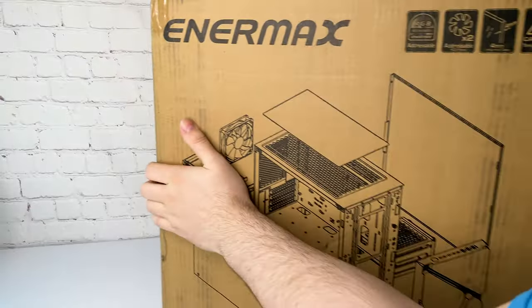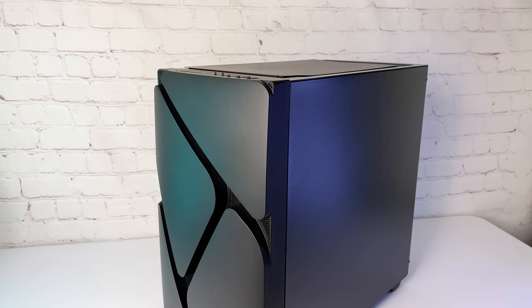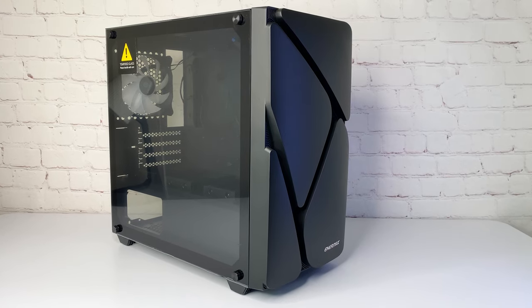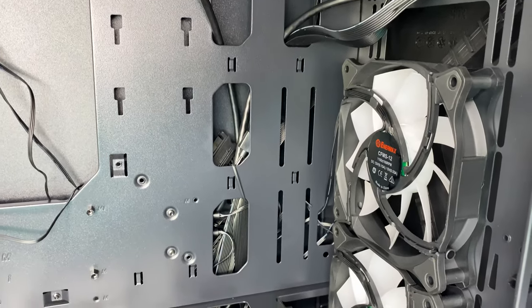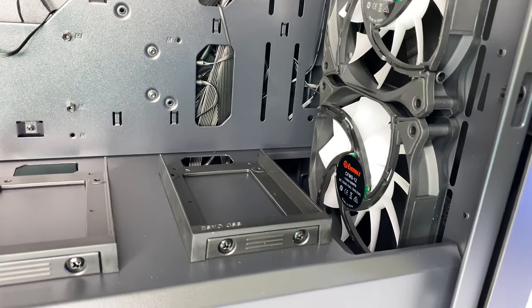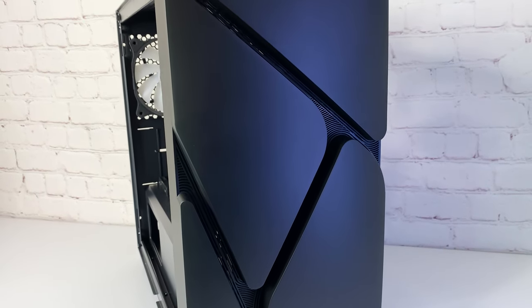Now for the case. If you're on a tight budget you can go with a cheap case, but I decided to go with the Enermax MarbleShell MS20. It was $60 and for the price it has 3 pre-installed RGB fans with a hub, a tempered glass side panel, and an outstanding front panel design which I think looks pretty cool.